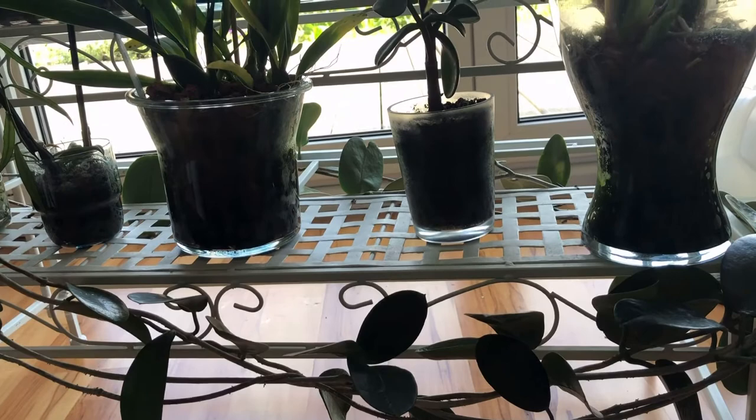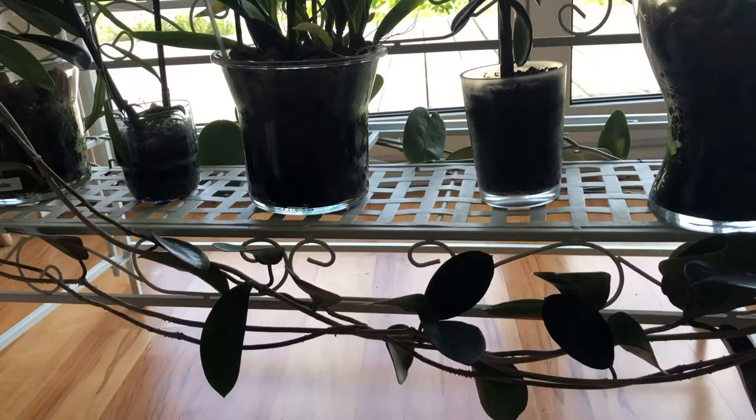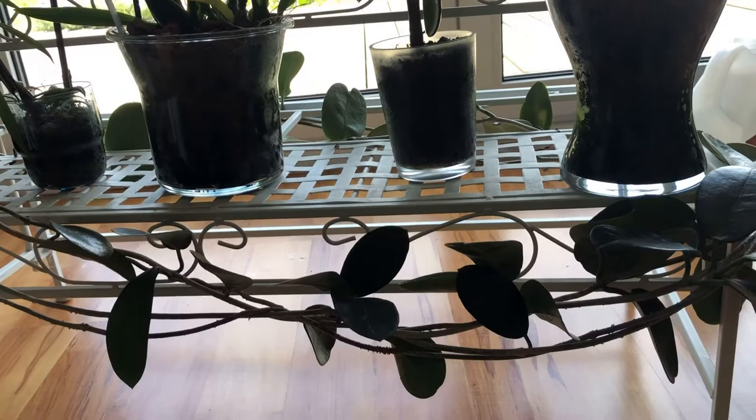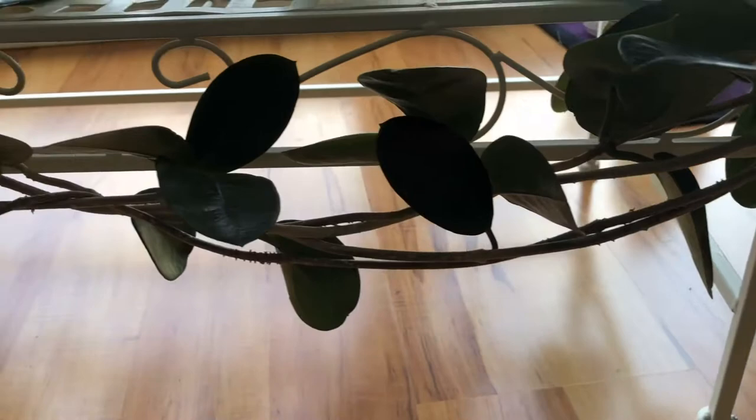The problem is that this is a south-facing window here and it gets a lot of light, and it's almost summer now — it's just too bright here. Also, this Hoya has some mealy bugs on it, and because it's wrapped up like that, it's kind of hard to get to the mealy bugs.